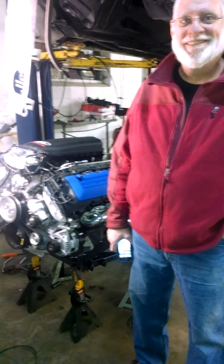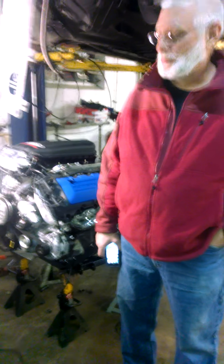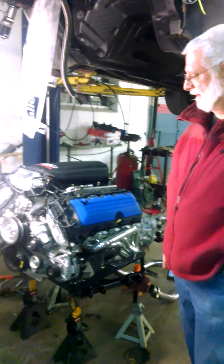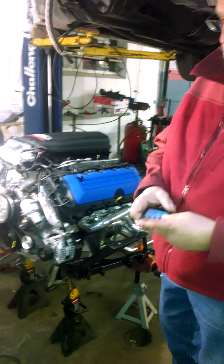Welcome, Coyote fans. This is Paul Ferris, and John Spangler is going to talk about his Coyote swap going into a 2000 new edge body. I want you to start off by telling about the motor you got there, Jonathan.